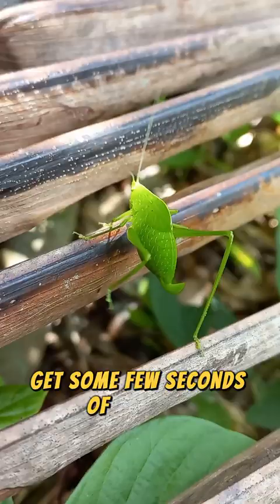There we go, look at that — okay, that's nice. Anyways, I can't really say I've seen one that looked like this guy before. I'm just at my ponds.